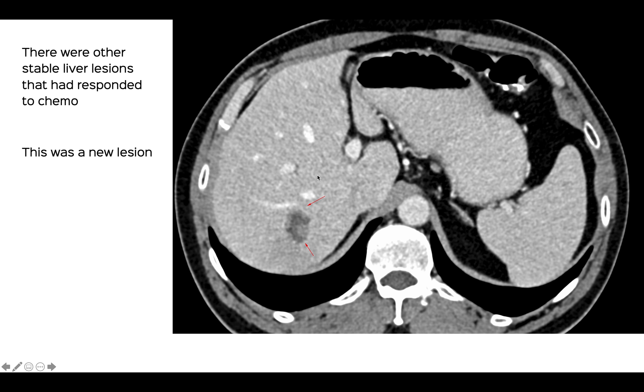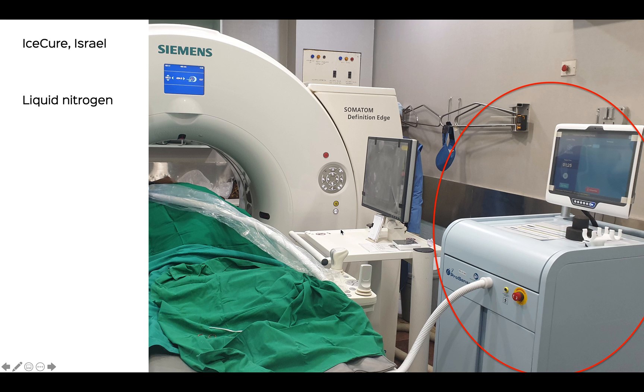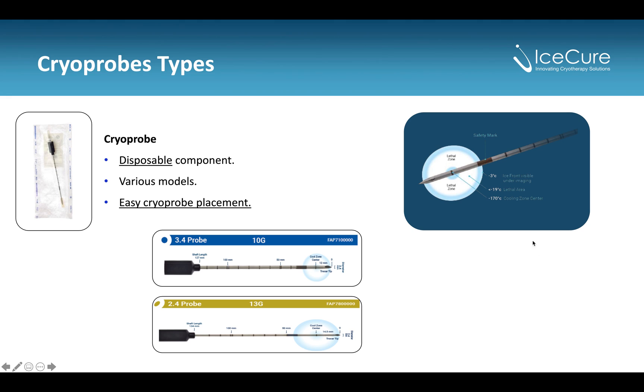There were multiple other lesions but these had been stable for some time and had responded to chemotherapy, but this was a new lesion on follow-up. Now there are many ablation options available from RFA to microwave, but I chose cryo so that I could control the exact ablation margin given that it's ovoid. I used a machine from IceCure Israel, which is a compact machine using liquid nitrogen. The liquid nitrogen fits into the dewars here, and this is a compact machine that can be placed inside the CT scanner. We used a 13-gauge probe that goes through an introducer, and you can see that at the center we get temperatures of minus 170 degrees or less, and then the lethal zone is minus 20 to minus 40 degrees.